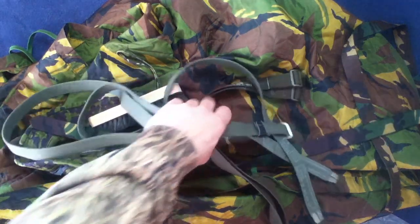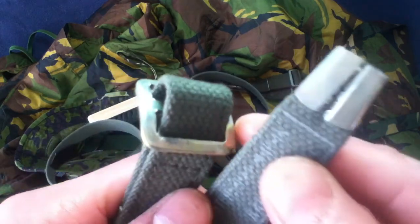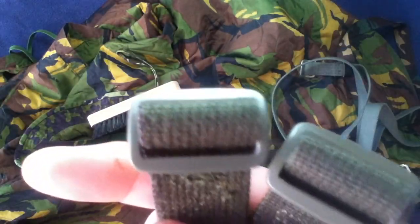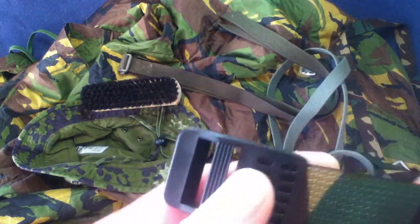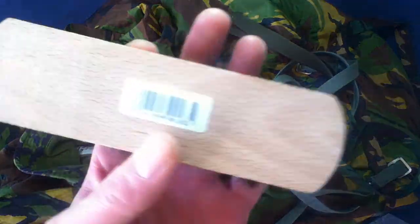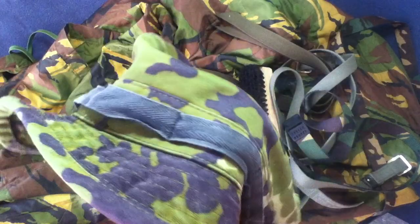Also a Soviet general purpose strap — kind of small to be a trouser belt — cotton surplus, metal buckle, metal ends. A Bundeswehr general purpose strap surplus with tapered ends and plastic buckles. And then two Dutch general purpose straps, surplus, tapered ends, DPM pattern. Dutch clothes brush, surplus. Danish boonie hat, M84 camo.